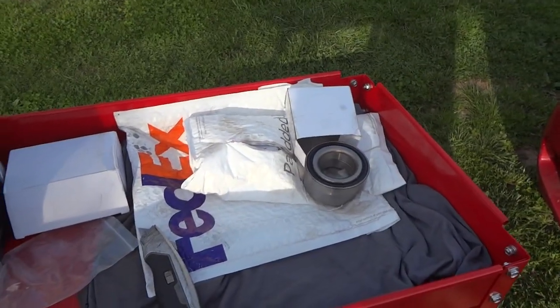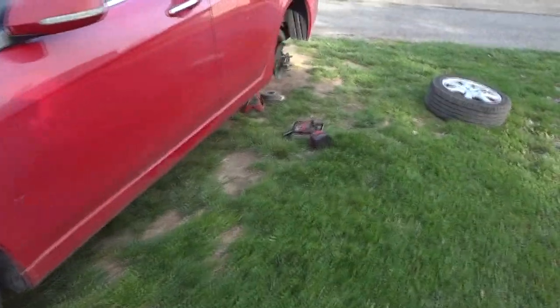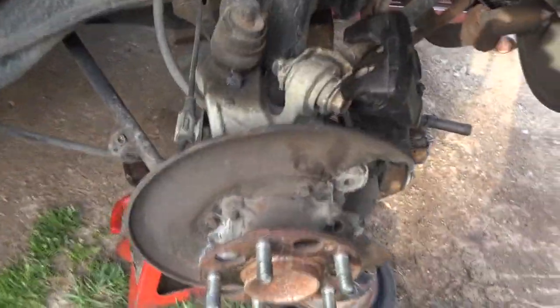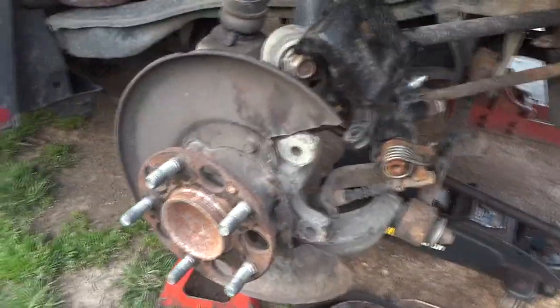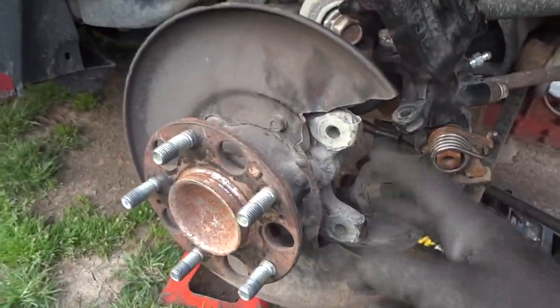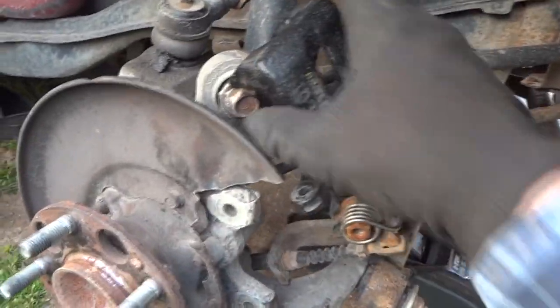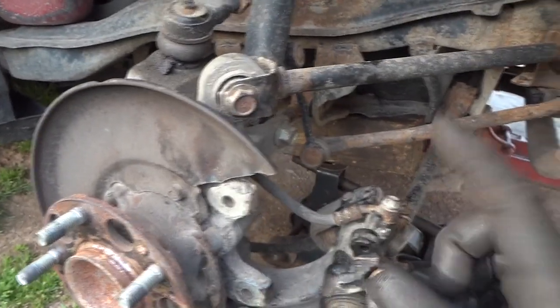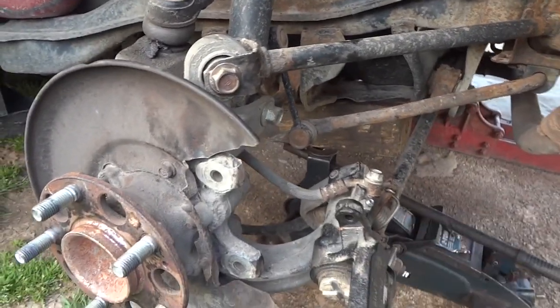On this side I pretty much got the back end up in the air, got my jacks under here. I've gone ahead and taken some of this stuff off. This is pretty straightforward - a couple 14mm bolts, a couple 15mm bolts holding on the caliper. One thing about this caliper - to make your life a little easier when you take this off, there's a bolt on this brake line right here and also down here on this brake cable.